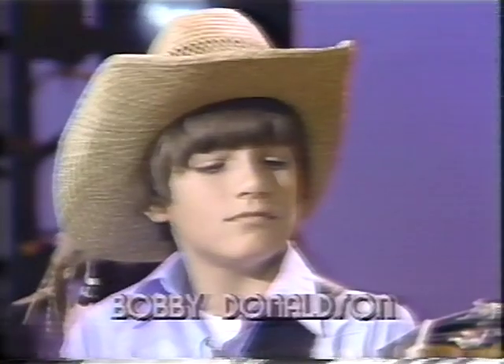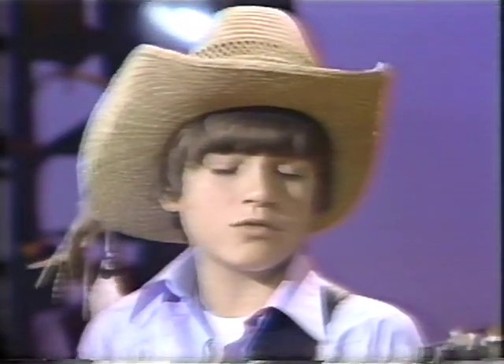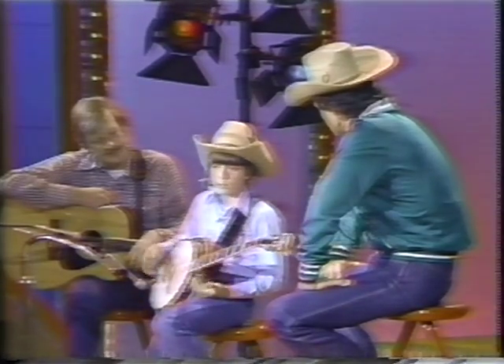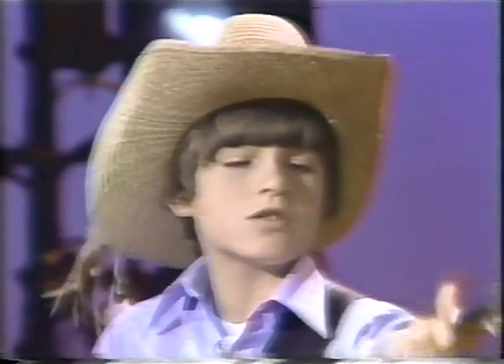I bet you had a hard time playing this thing when you were six. Yeah, the banjo was real big to me when I was little, and I had to wear it way up here when I played, and I had to reach real far to reach right up here.